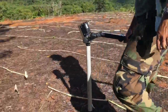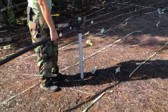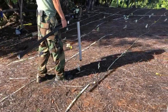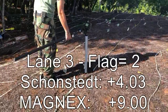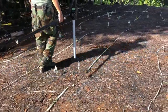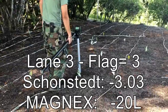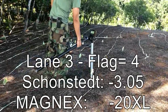Proceeding to flag two on lane three, which is minus 20. Proceeding to flag three on lane three, which is also minus 20. Flag four on lane three is minus 20 and even more powerful.